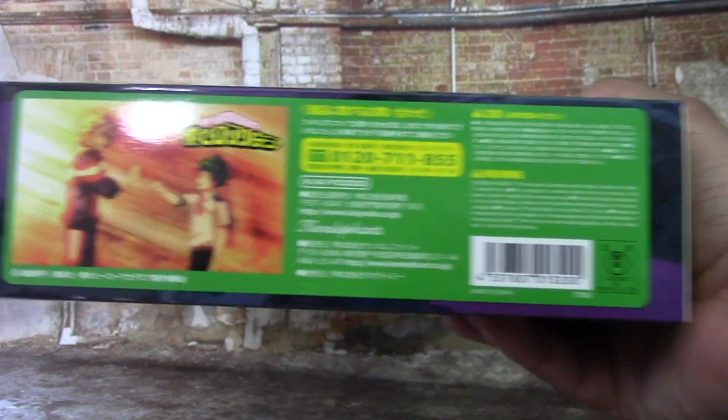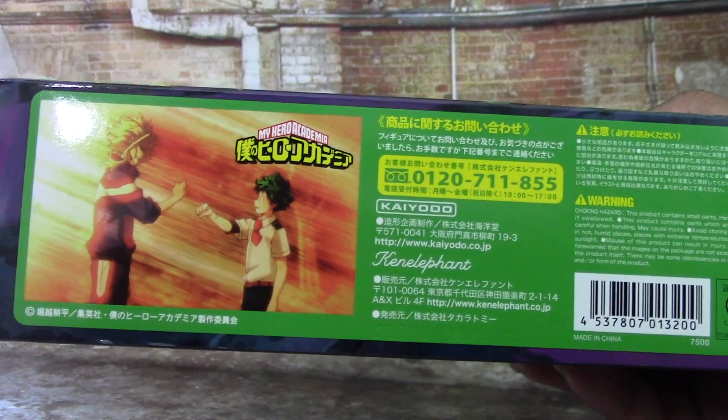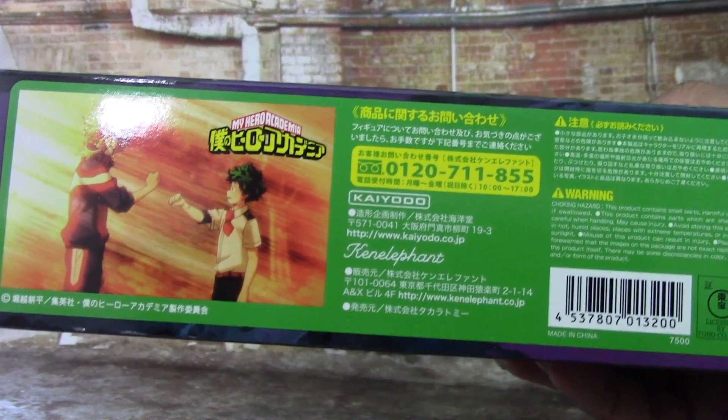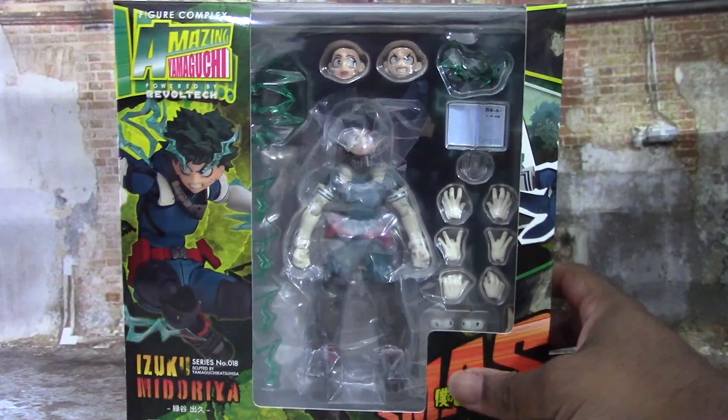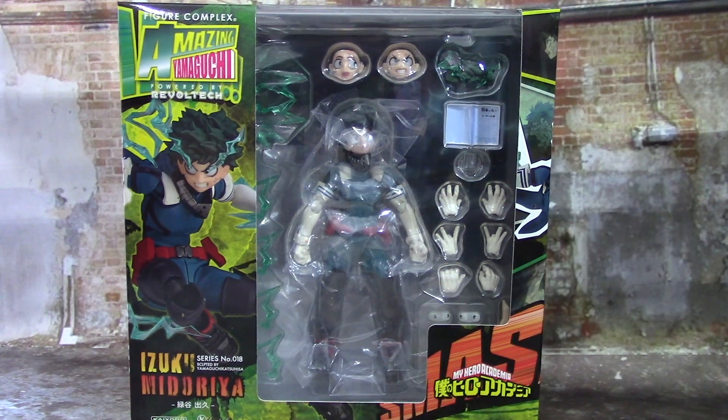On this side there's some more unreadable text, but you've got this cool picture of All Might and Izuku, which is really cool. And yeah, that is the box — but we're not here to talk about the box. We're here to talk about the figure, so let's get them out.